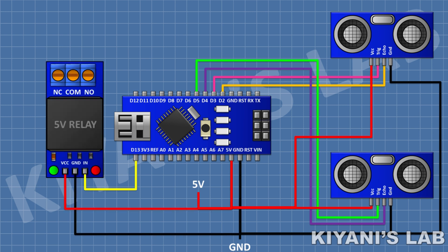After that I'm gonna connect a relay module and connect its VCC pin to the 5V pin of Arduino, its ground pin to the ground pin of Arduino, and its IN pin to pin D13 of Arduino.